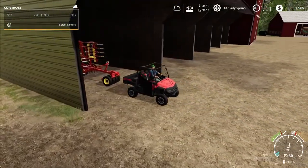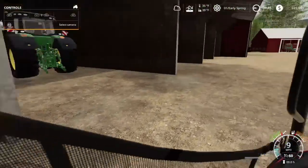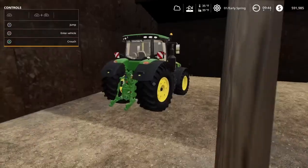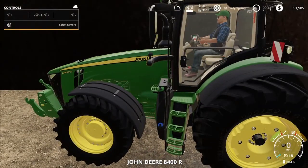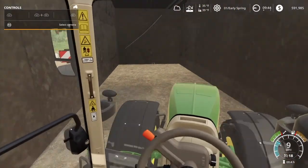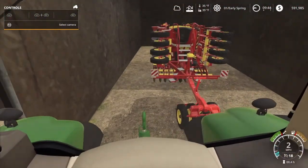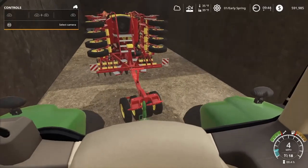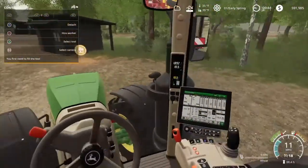I'm curious if I can connect to this — I can't. I thought I would be able to. I know that tractor right there can. So we're gonna hop in the 8400 AR. Just gotta get perfectly lined up. It's a pretty nice tractor, but we're gonna go pick up some seeds.